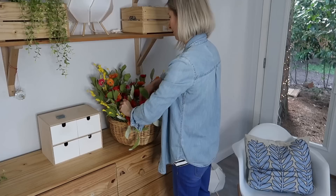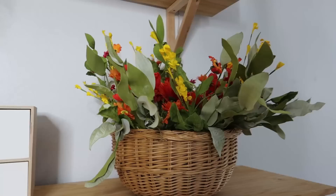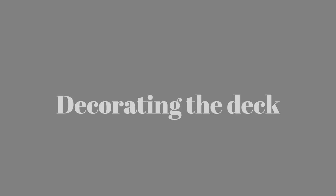This is just a super quick idea for you. If you have a wreath at home, you can just repurpose it — put it into a basket and it will look like a bouquet.